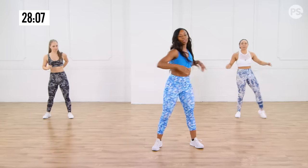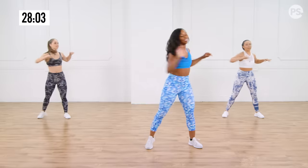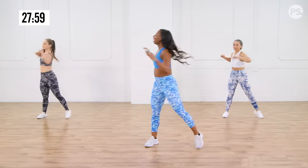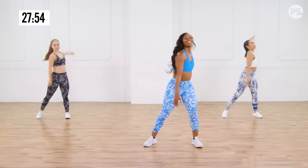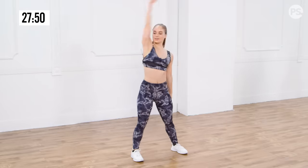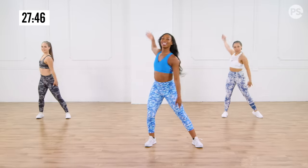Let's go ahead and loosen up our torso — rotate it out. Yes, stretch it. In four, three, two. Big arm circles, get into those shoulders. Taking it back. Give me four, three, two.